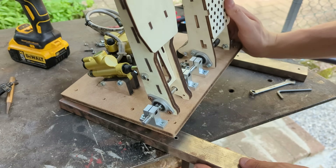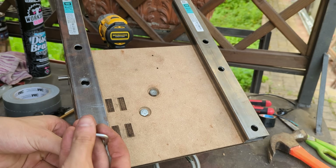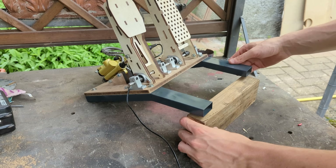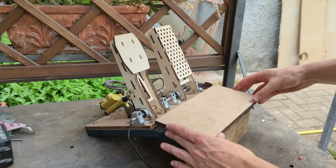The MDF base was a bit flexy with the high braking forces it is subjected to, so I've reinforced it with a couple of steel profiles that also allowed, when bent, to raise the pedals to a more ergonomic position, giving also a place to mount a footrest platform for maximum comfort.